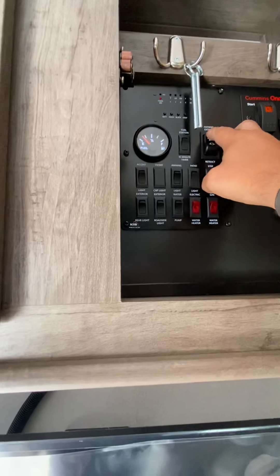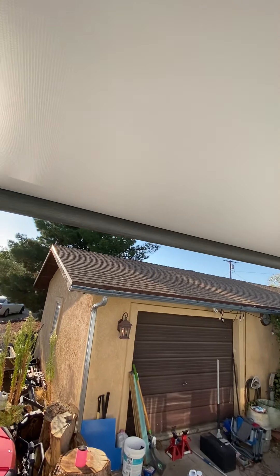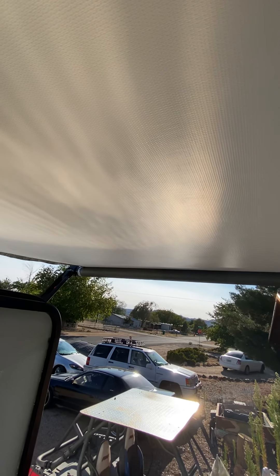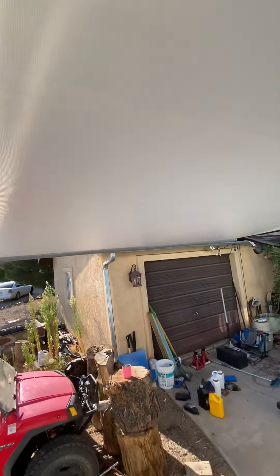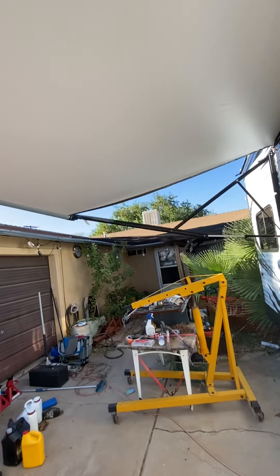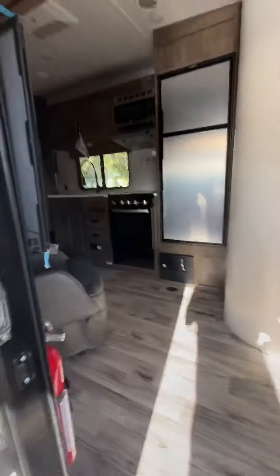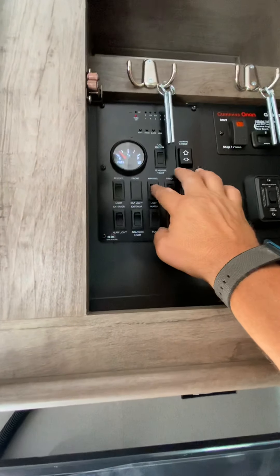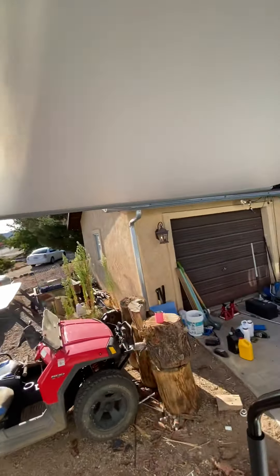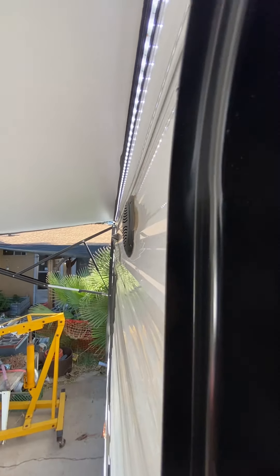That lighting is on a timer by the way. Awning — let's turn that out and extend it. Look at that — that's cool, got the shade. Wow, that goes way out there — and it's also got its own lighting. Let me open the door up a little more. I didn't realize it went that far out. It's been fairly windy today. Awning lights — there we go, awning lights on. Nice.